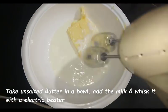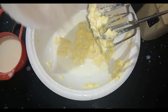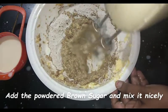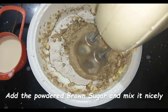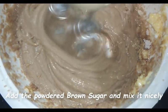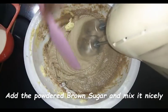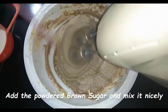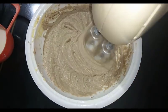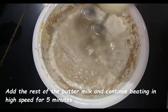Now I am adding 100 grams of unsalted butter in a bowl, and adding a little buttermilk into it. With a hand whisk or electric beater, mix this. Now I'm adding one cup (250 grams) of brown sugar — I've just powdered the sugar in a mixer grinder. Mix the brown sugar with the buttermilk and butter slowly, then gradually add the rest of the buttermilk. Beat everything on high speed for five minutes, scraping off the sides and edges.